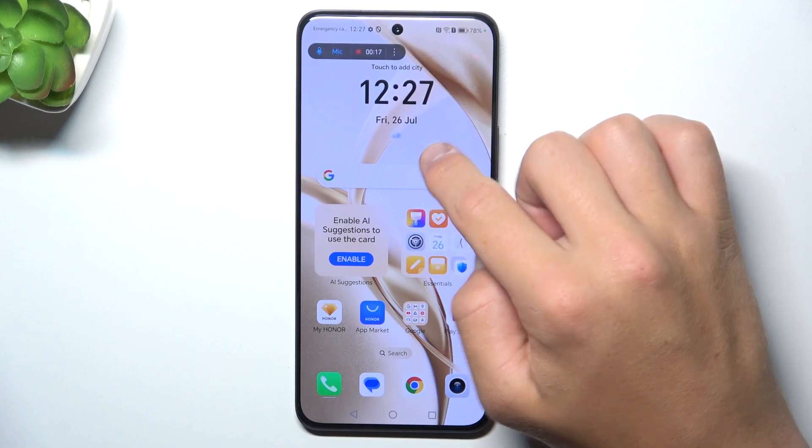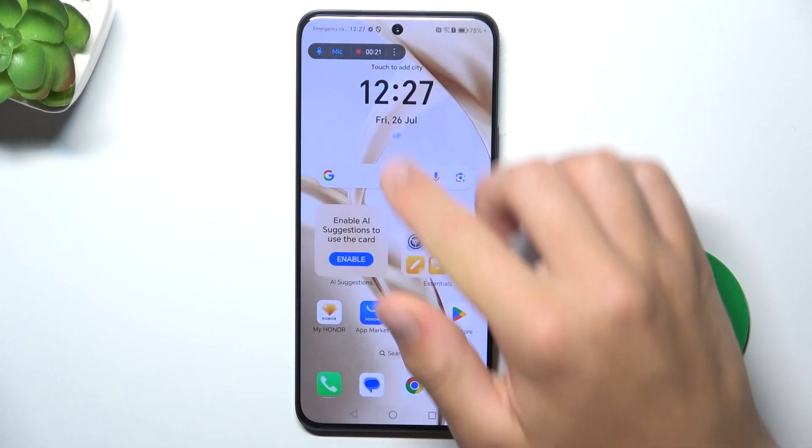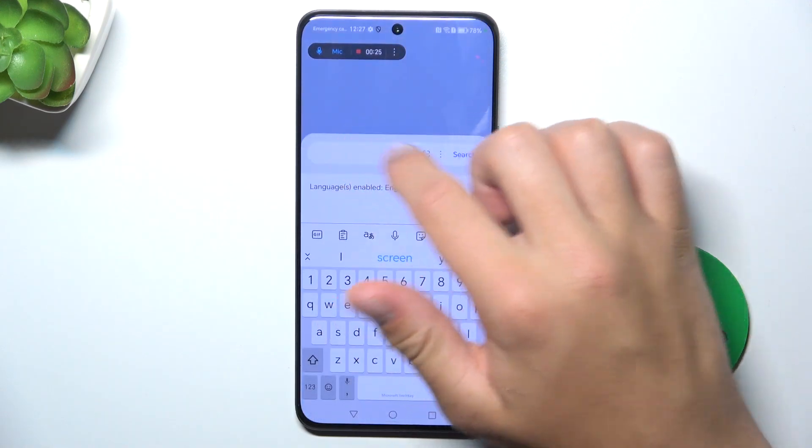As you can see, now a little circle follows every movement I make. And if I turn it off, as you can see, nothing.